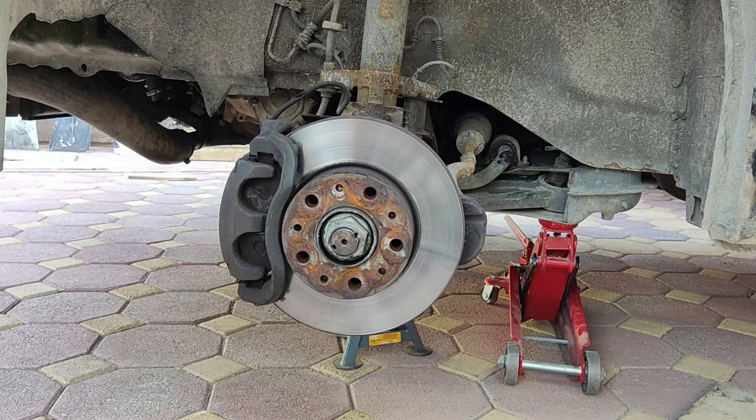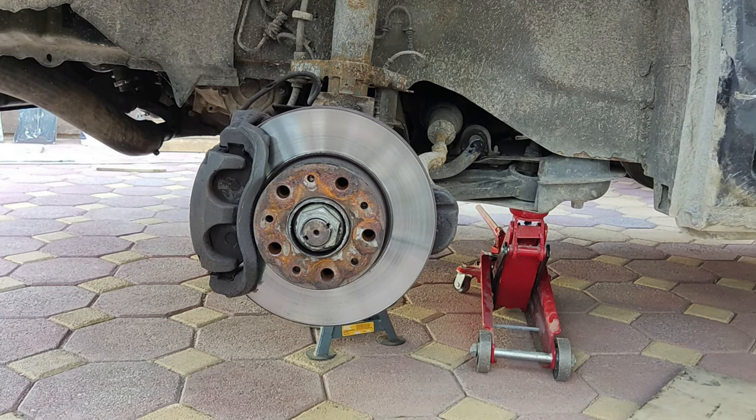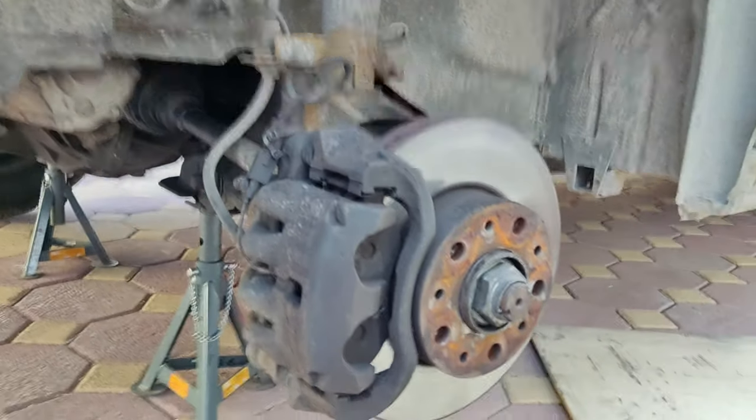Welcome to my channel. In this video I will be showing you how to remove your front disc and pads of your Citroen Relay.